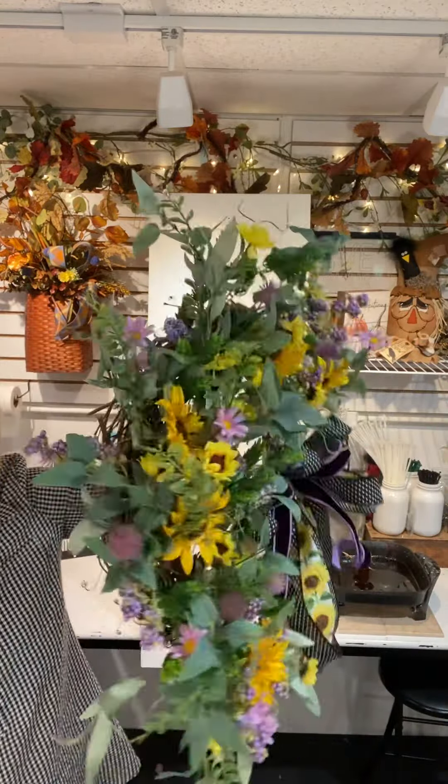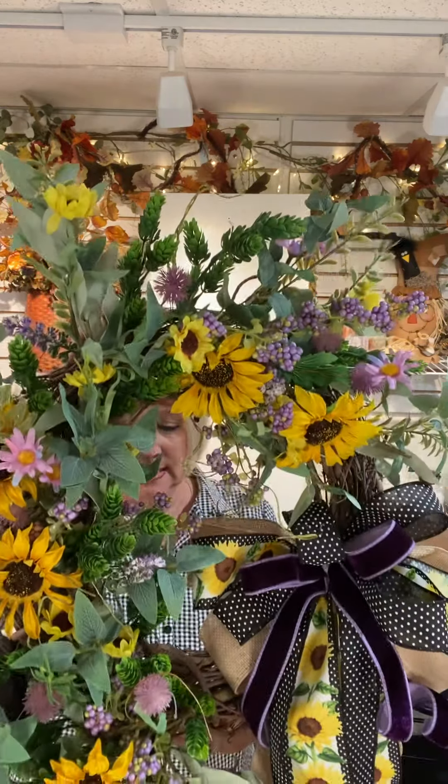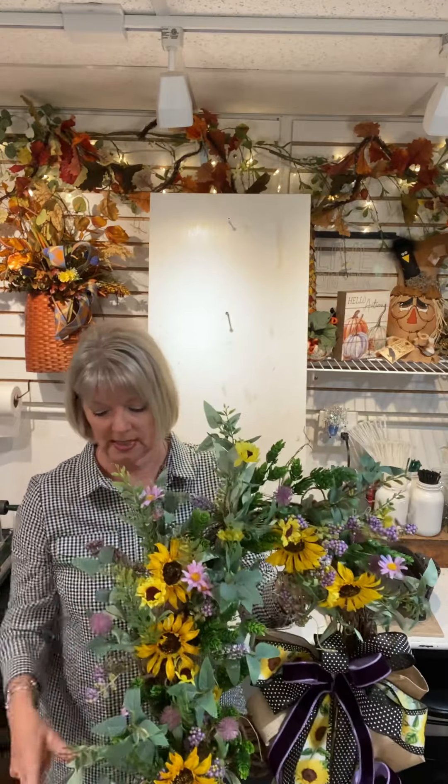And from the side, look how nice and full it is — it's lightweight. It doesn't weigh much for your client or for their door. We did this in 15 minutes! I hope you enjoyed this simpler, easier way to do a wreath and still come out with a beautiful, full design.